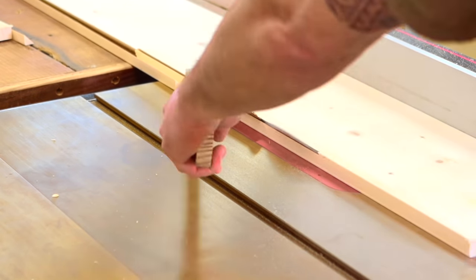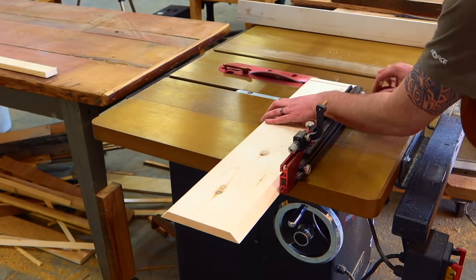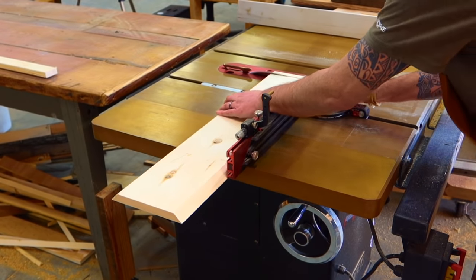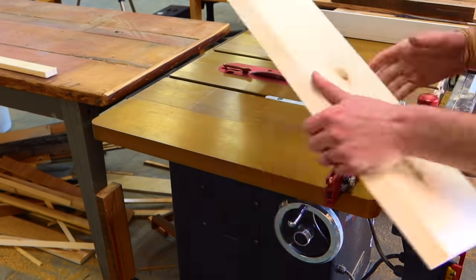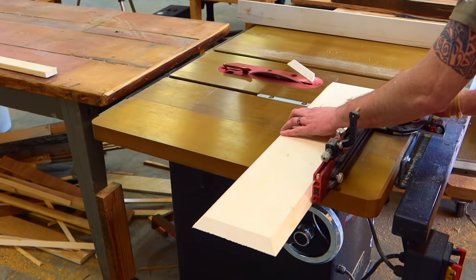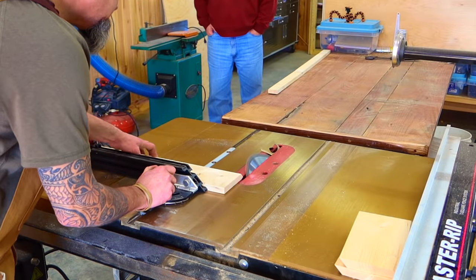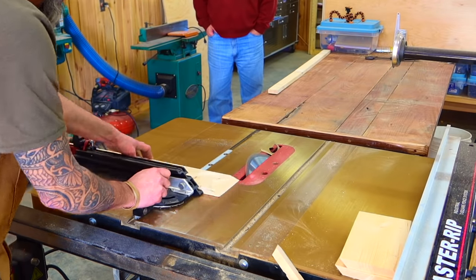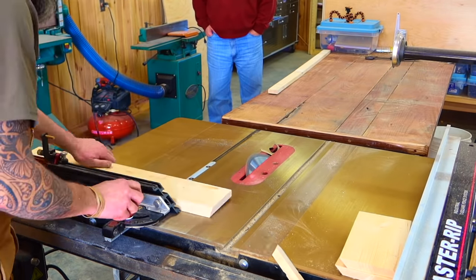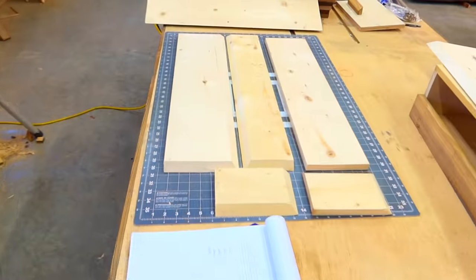We're going to cut our long 45s on one side of all of the parts that call for it — that's going to be the top, the two sides, and the front. For the short 45s, there are several ways you can do this. I'm just going to use my miter gauge since I'm already set up at the table saw, but you can also do it with your sliding compound miter saw. The front board will have both ends on 45s and the two sides will only have one short end on 45s.